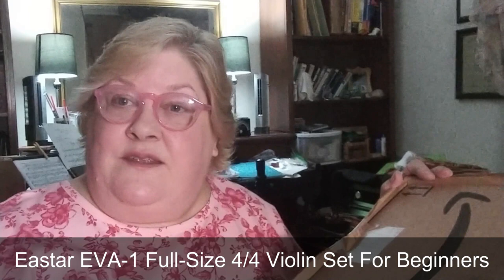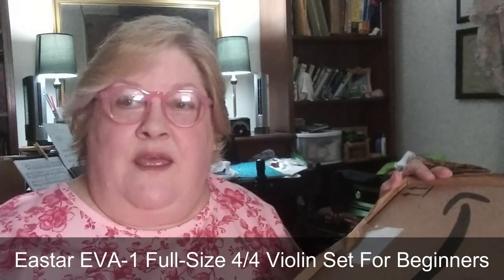Hi friends, welcome back to Violin Teacher. Today's video is going to be an open box review of the eStar violin outfit, which is available on Amazon. I'll leave a link in the description if you want to go look at it yourself. I'm going to unbox it, show you everything in the outfit, and give you my opinion — probably for beginner violin. Let's unbox everything and see what's in here.